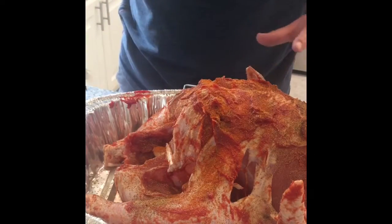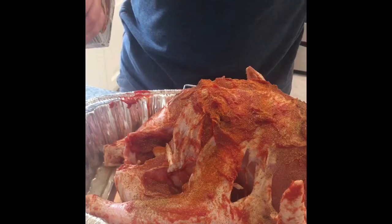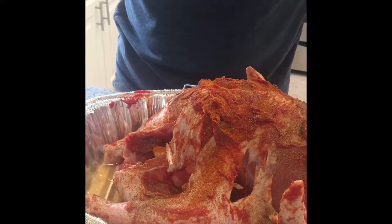Eventually all this stuff is gonna get into the juice and be good. Since this thing's going in there kind of dry, I'm going to add a little bit of low-sodium chicken broth because we do have some salt on this bird leftover from brining.